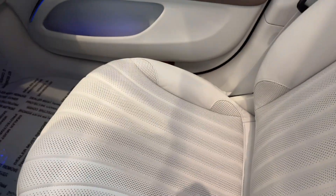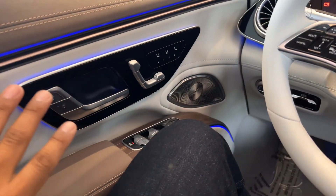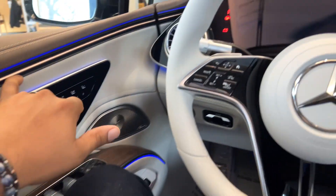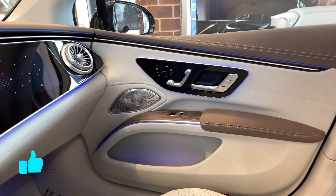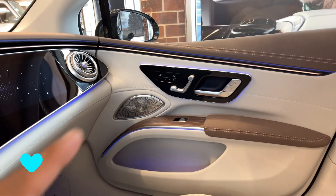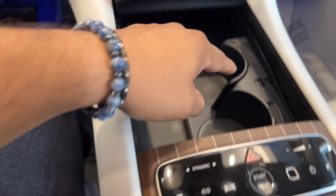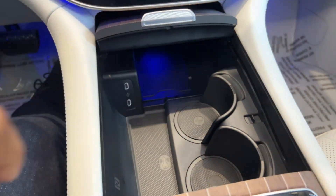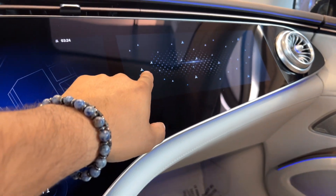It's got comfortable headrest pillows in a white color — a little scary if you have coffee. I love the ambient lighting and the tune. The cup holders are here too, along with more ambient light that you can change the color of.